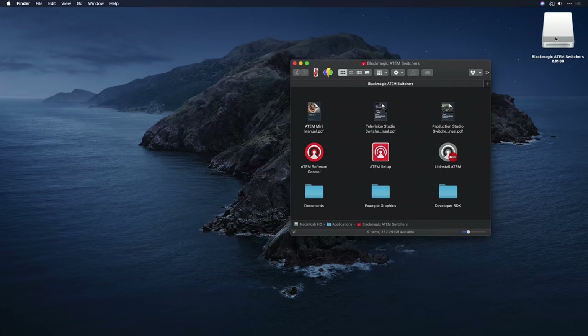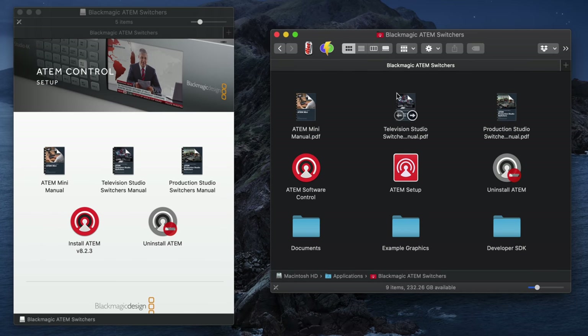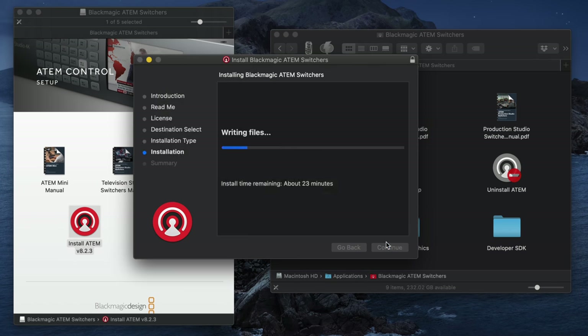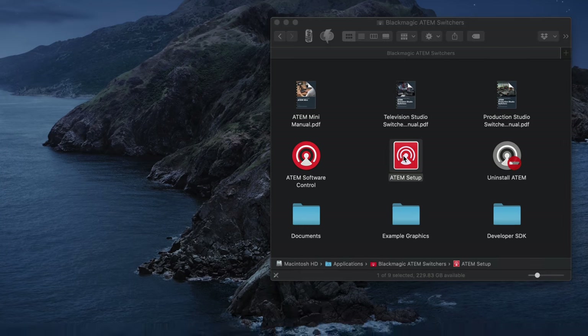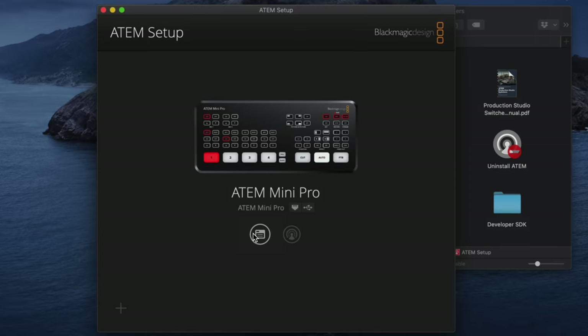Once that's downloaded, just double-click it to mount it as a disk image on your desktop. Here's the disk image I just downloaded, and you'll see I've already got my Blackmagic ATEM software open on the right. I'll go ahead and install it — just double-click here and off we go. The update has completed, so let's close the installer and I'll start by opening up the ATEM setup. This will tell us if there's any update needed for the hardware itself.